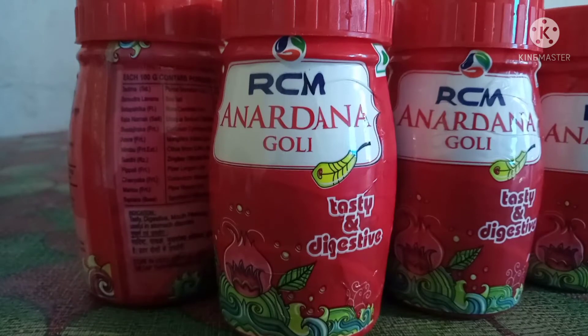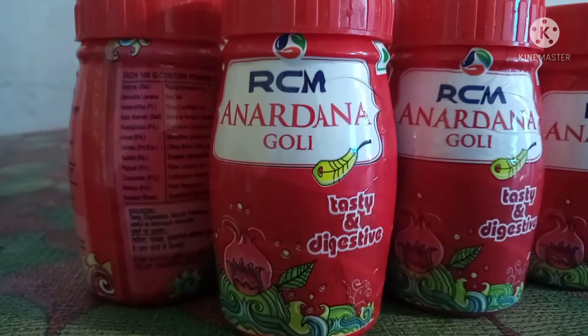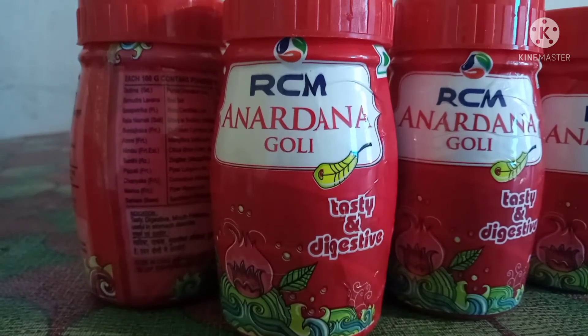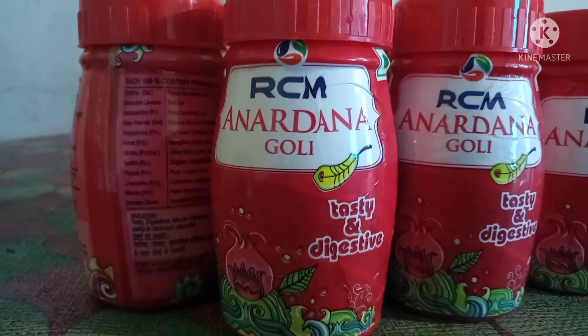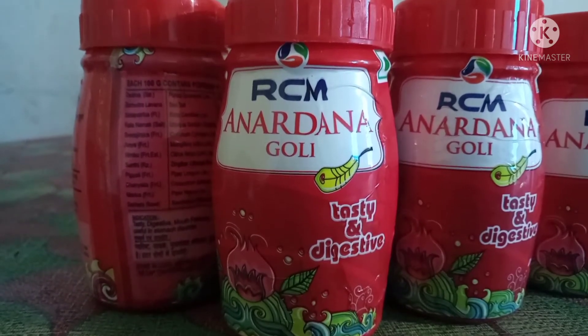It has a very friendly taste. It is a mouth freshener.